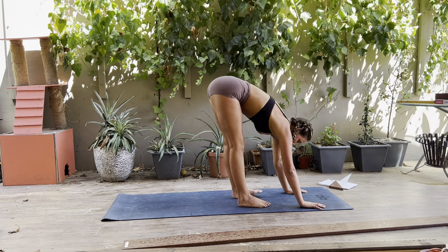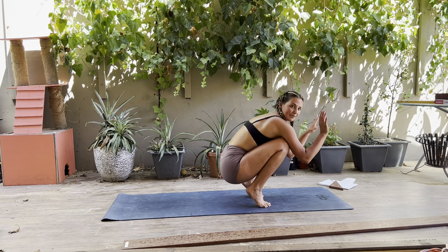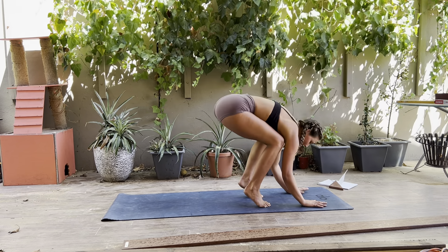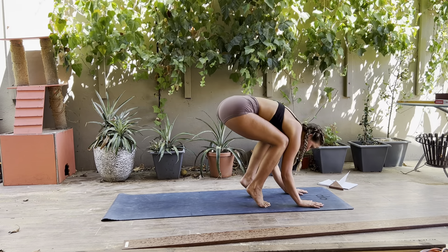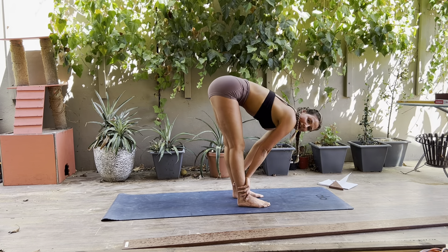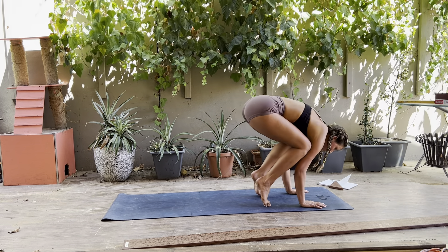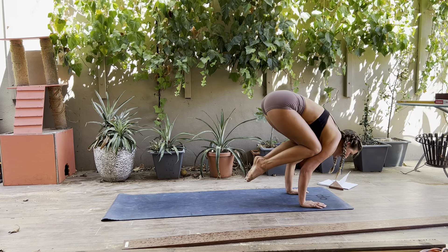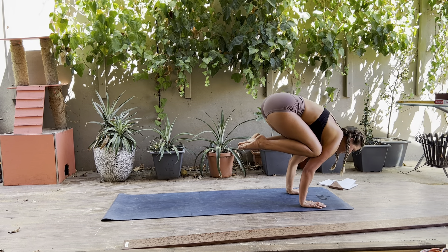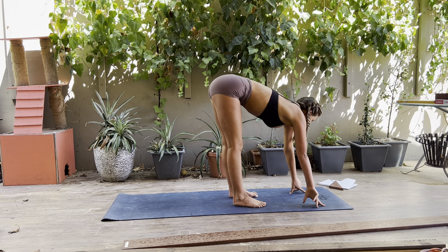If you're getting crow, the next one you can do is crane. With crow we have our arms bent at 90 degrees; with crane you have your arms straight. Set up exactly like crow — you'll need the straight alignment version. Bring your knees to your armpits, shift your weight forward, lift your bum up, heels up, and straighten out through your arms. Play around with those and then we'll get into the side crow.